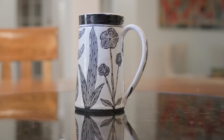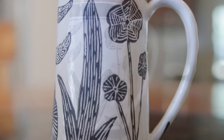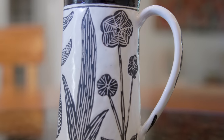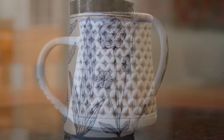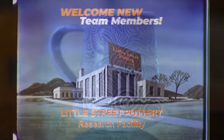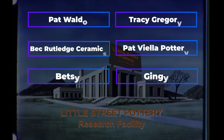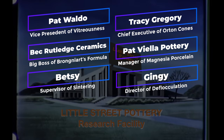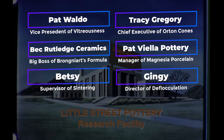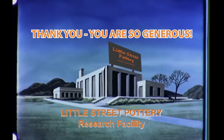I hope you enjoy making these. Let me know what your favorite hand building mug design is in the comments below. Thanks to the newest members of our Little Street Pottery Research Facility team. If you'd like to join the team and earn a title, click on the super thanks button or the link to buy me a coffee. It also really helps us out if you hit that like button and subscribe to our channel. See you next time in the studio!